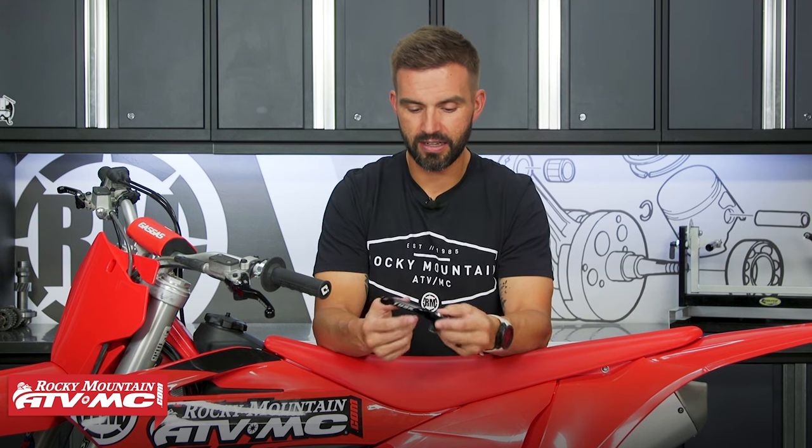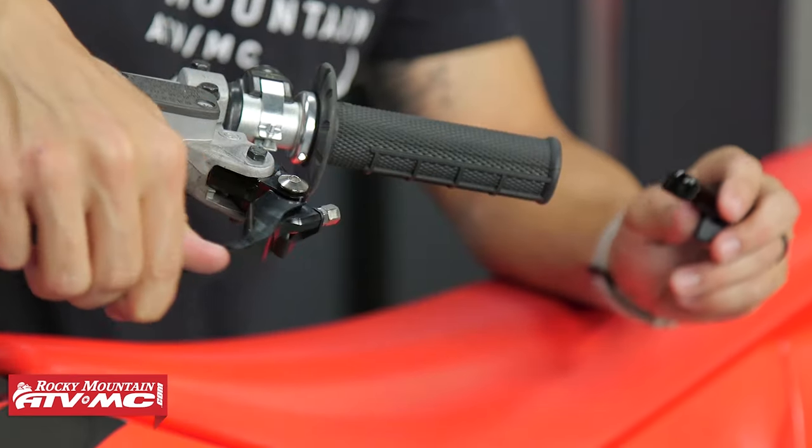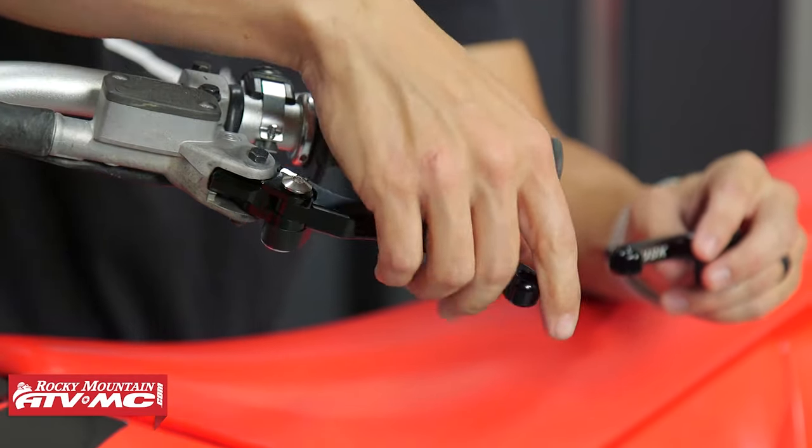Having folding levers is nice because when you do go down, whether it's a crash or just a simple tip over, these have a spring inside that allows them to fold up and completely out of the way. So you don't have to worry about these breaking if you go down.